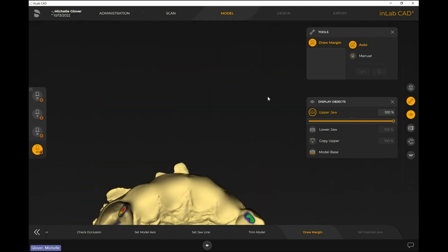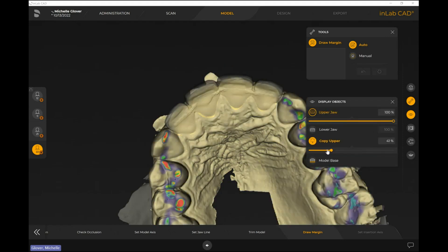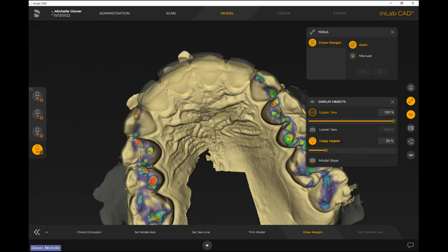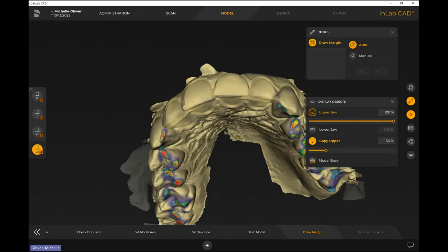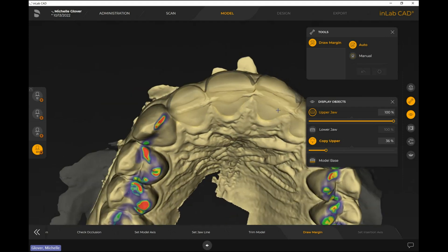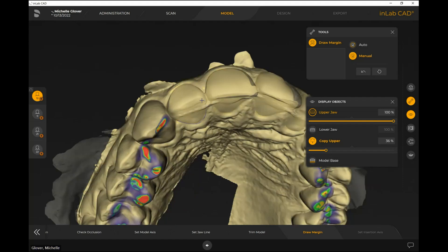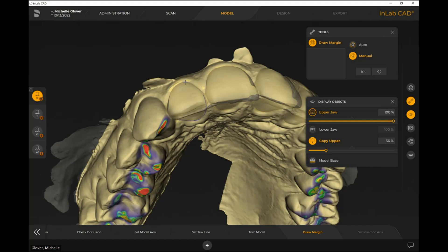Now for draw margin — the reason I duplicated that upper jaw is so I can turn on the 'copy upper' and make it more translucent. Now I know where the margins of the teeth will be. I may not keep the exact anatomy of these teeth, but I do want to keep relatively where the margin lines up — where the tissue and tooth meet. I change margin to manual and go through each tooth. The biggest thing: make sure these margin lines don't intersect with each other, especially in the contact area.